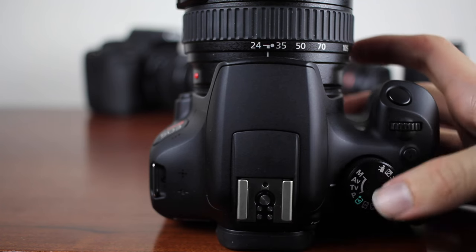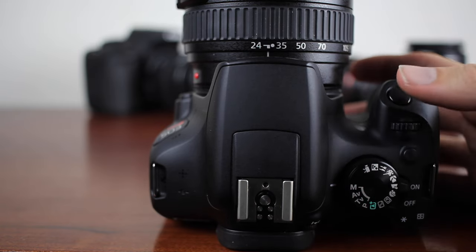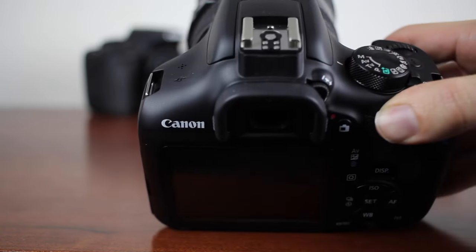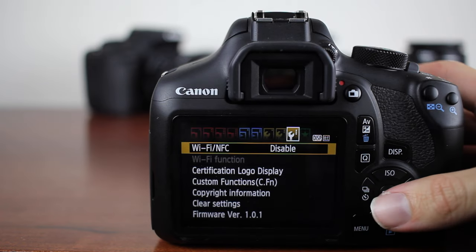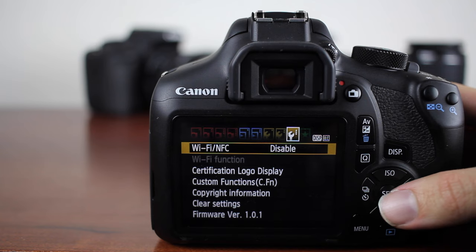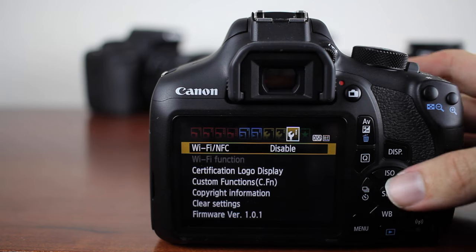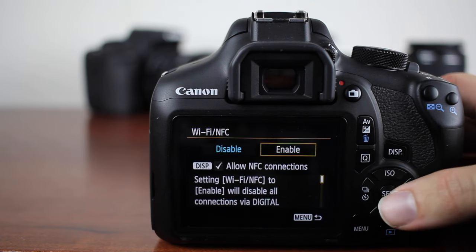The first thing you're going to do is put your camera on manual mode or any one of these modes. Then take your camera and hit the menu button. Go all the way over to the third wrench, and under here it says Wi-Fi slash NFC. Click set and enable that.